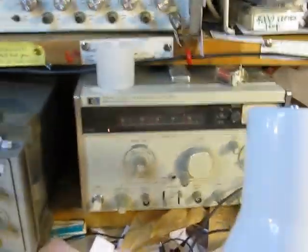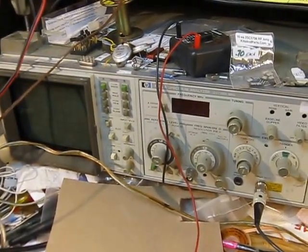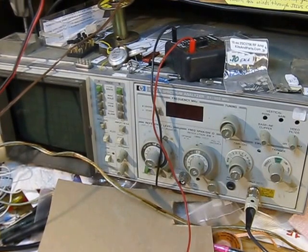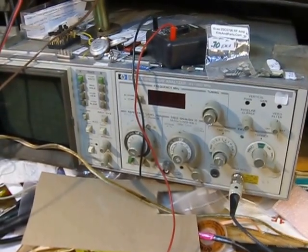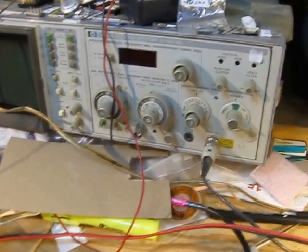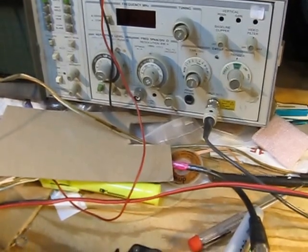I also have a curve tracer over there that I'm learning how to use, a spectrum analyzer, and all sorts of nifty stuff I've gathered here. The spectrum analyzer is another indispensable tool in the shack. You can cram a whole bunch of information into a short time period with video, and people tend to just sit back, relax, and watch.